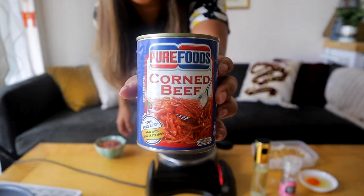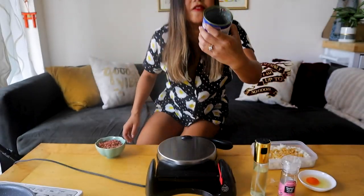So now that we have garlic rice, what you actually want to do first is cook your corned beef a little bit. And you can actually do this right in your waffle iron. I'm using this Pure Foods corned beef — this is a Filipino brand of corned beef. You can use whatever you want; I know this is one of the more inexpensive brands on Amazon, which I'll link to below.